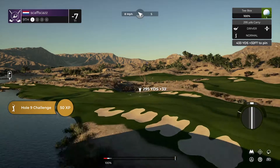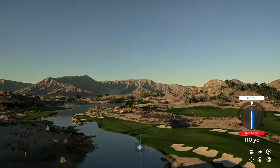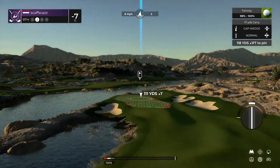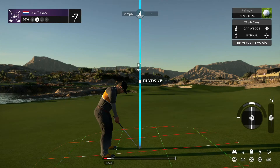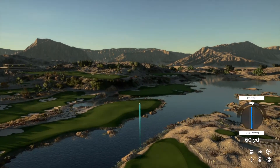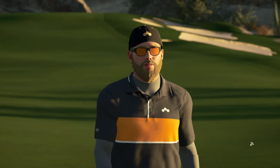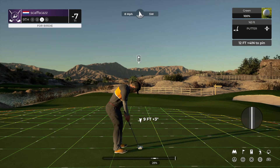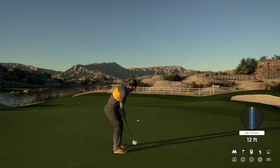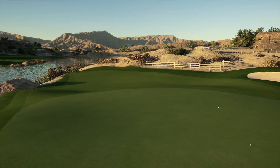Teeing off now on a long par four. That swing was to die for. Here's our second shot on the ninth. Come on, ball — kick to the right. Yep, that's going to work. About a dozen feet to the hole from here. It's heading towards the hole. And as that drops in the hole, that's your sixth birdie today. And after that one, you are at eight under par.